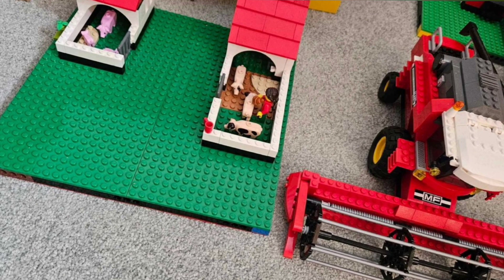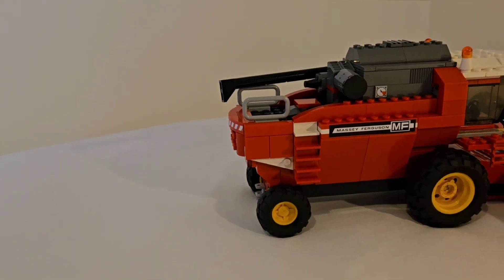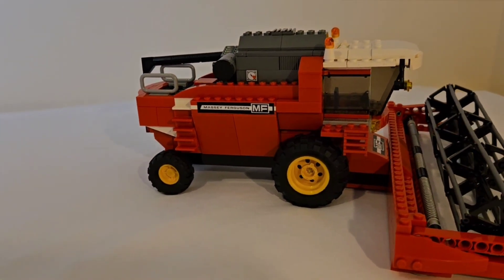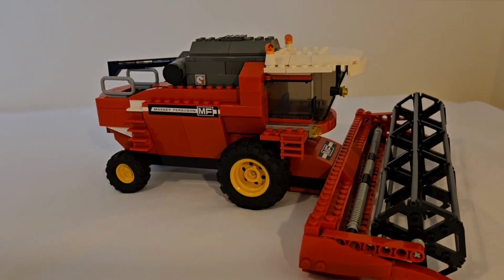Here it is with my pigsties. Now this Combined Harvester has removable front blades.